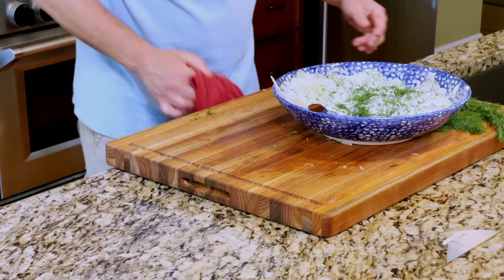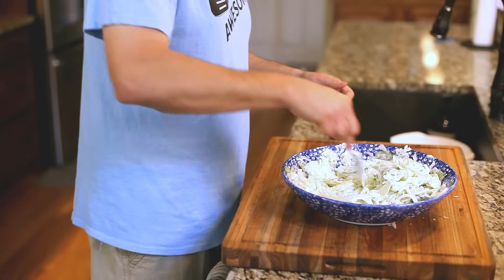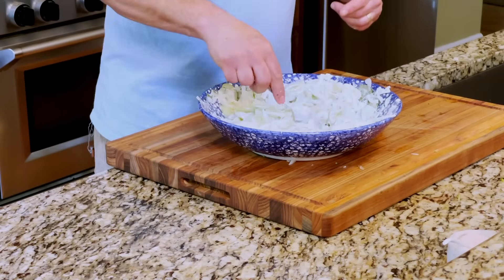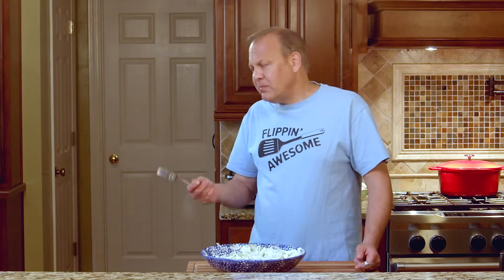I'm getting excited because I know it's going to be good. We are going to mix this up. I can hear mom's voice because at this point I would come and try to sneak some of it and she'd say leave it alone — she didn't want me to have it until it was done. And I can understand. It's what my boys and my wife do now — they come out and try to sneak some. So at this point, this is where you need to taste and make any adjustments. It's crunchy, it's creamy, you got the bite of the onion, you got the dill, you got a little bit of that smoothness from the sour cream. It's just a really, really good salad.